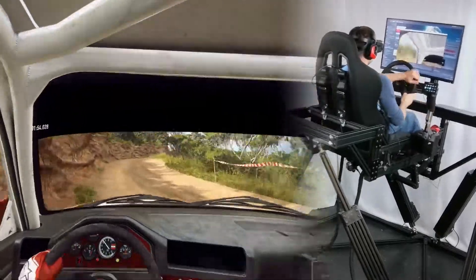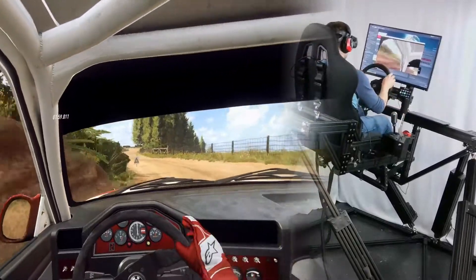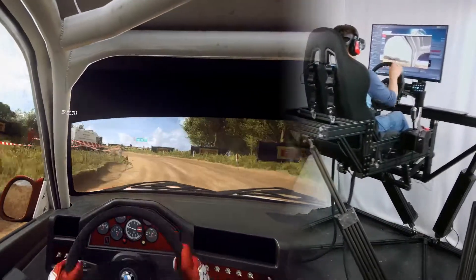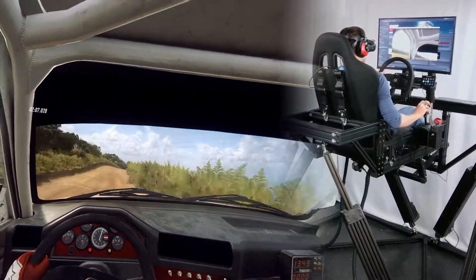Into two left, tightens, don't cut. Into six right. Tightens, don't cut through narrow grid. Opens of a crest. Into six right of a crest. Into three left long, tightens, don't cut.